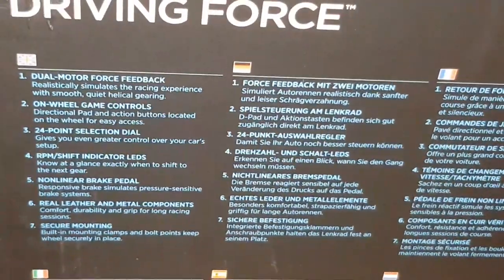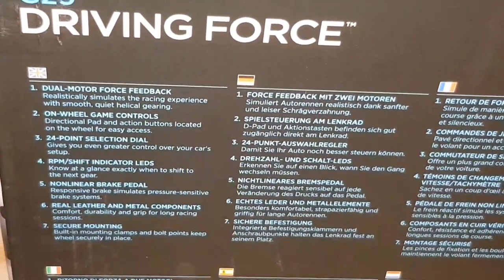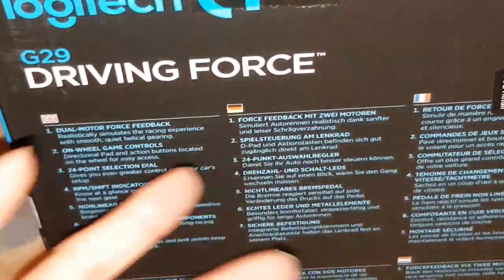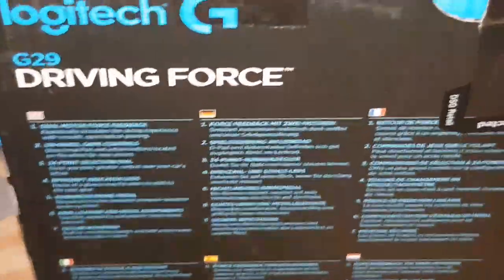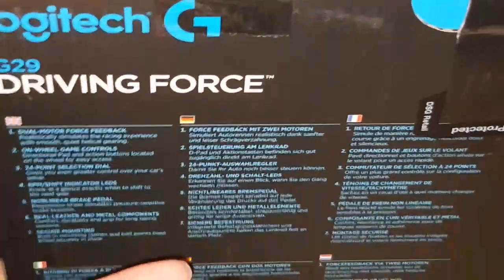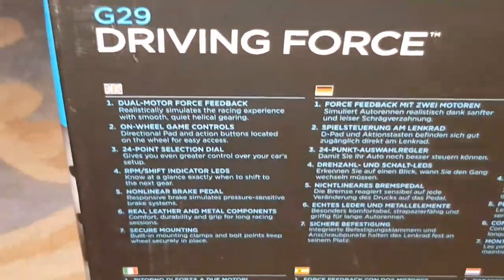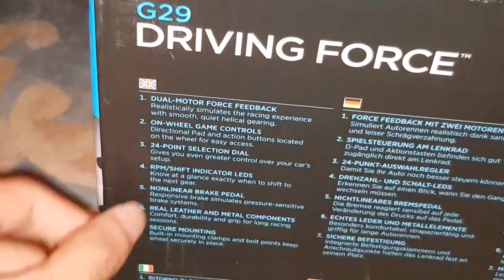Let's have a look at the back of the box. You've got dual motor force feedback which realistically simulates the racing experience with smooth, quiet operation. Interestingly, this actually has no cooling inside — normal steering wheels have some sort of cooling because the powerful motors plugged into the mains can get quite hot. I've heard this one does alright with no cooling at all, which is quite impressive. On-wheel game controls, a 24-point selection dial, and RPM shift indicator LEDs.